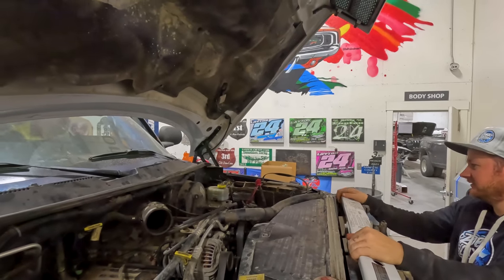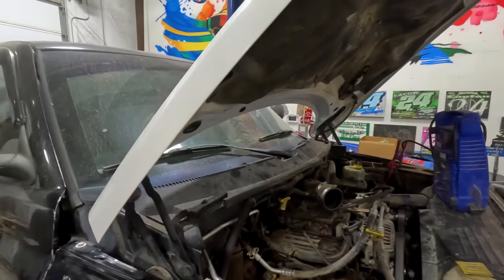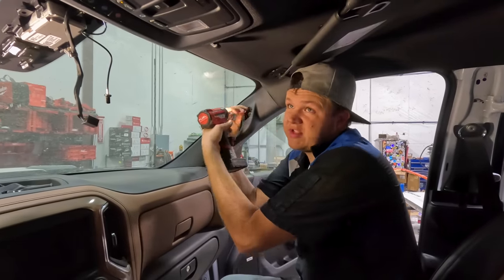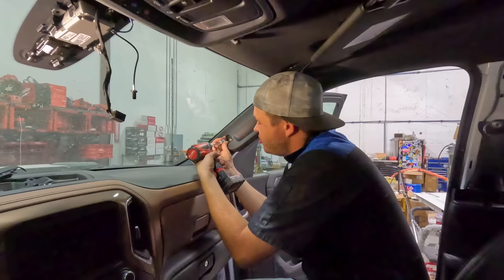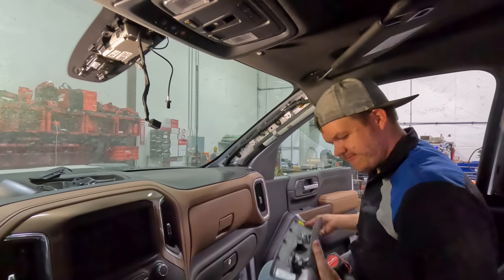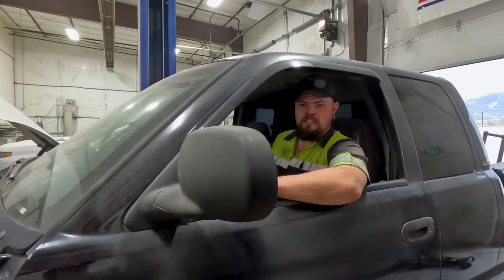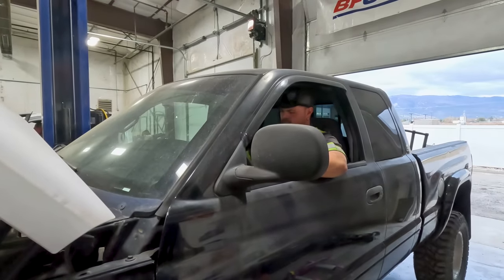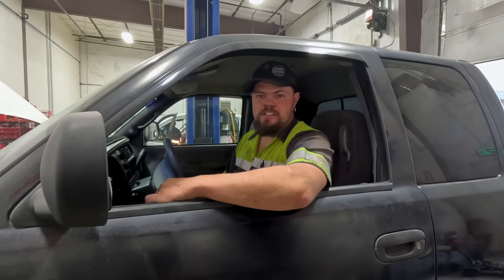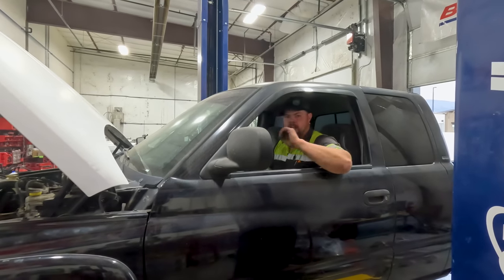Working on getting the visors undone, taking these pull handles off. Then I've just got to get that center light off and it should be ready to pull this headliner. Got the rear view mirror off. Let's see if it has reverse and all four gears — I think it has all the gears. Got a check engine light so I can get the scanner, hook it up, and figure out why every time I press the brake the brake light flashes.